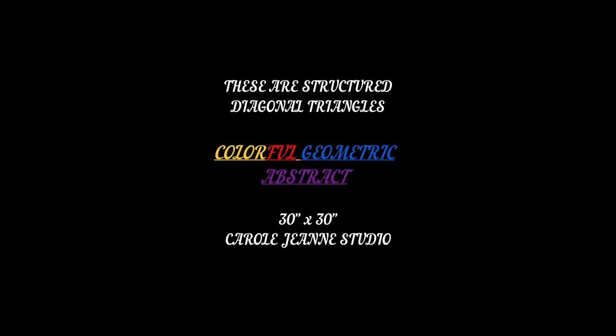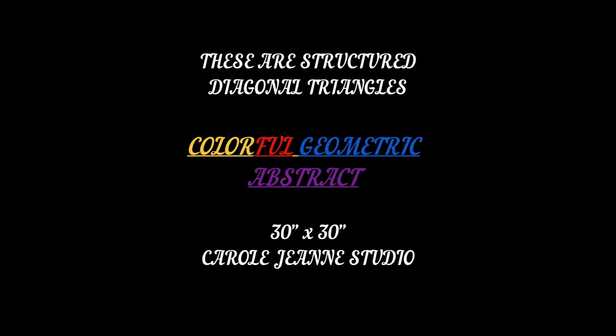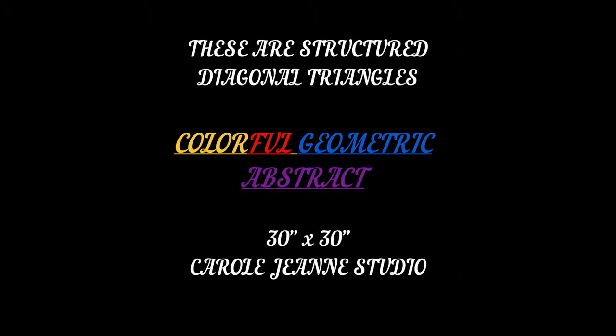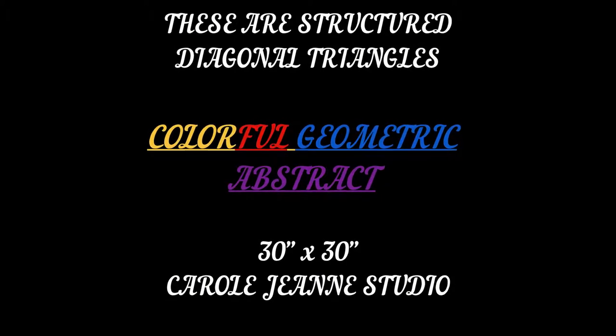Hi, this is Carol and welcome to my studio. The name of this painting is Colorful Geometric Abstract. It's a 30 inch by 30 inch canvas.